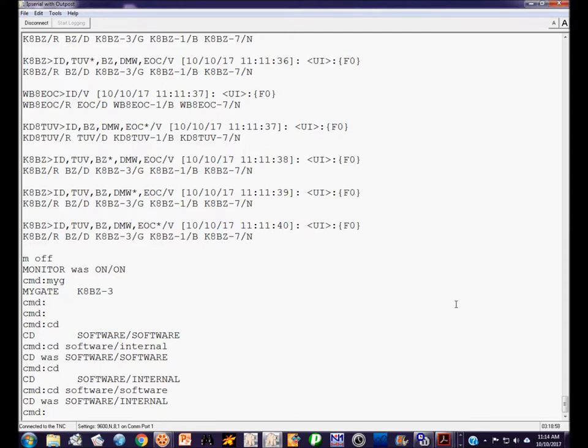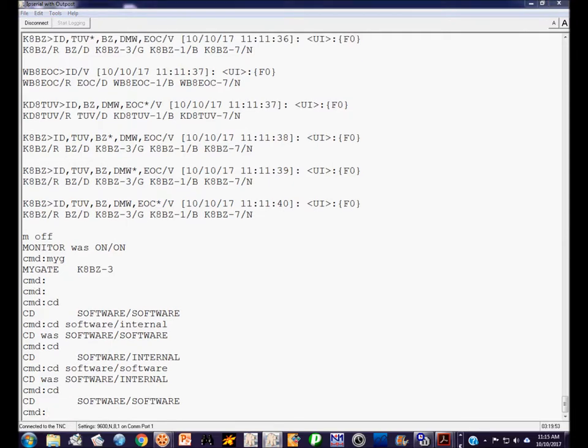So it went from software/software to software for HF and internal for VHF. I want it software on mine for both, so I'll change that back. Software is not available on the CAM XL — you would use internal instead of software on that unit.